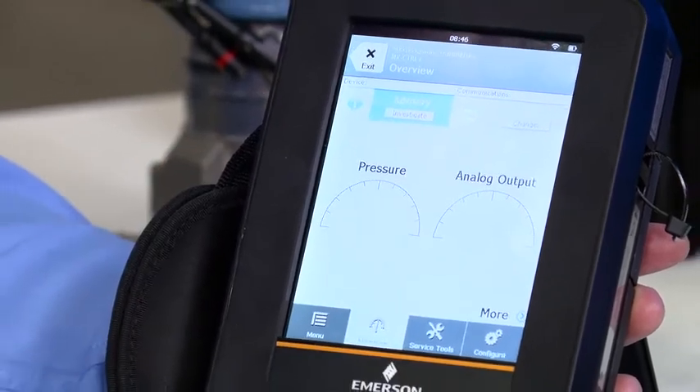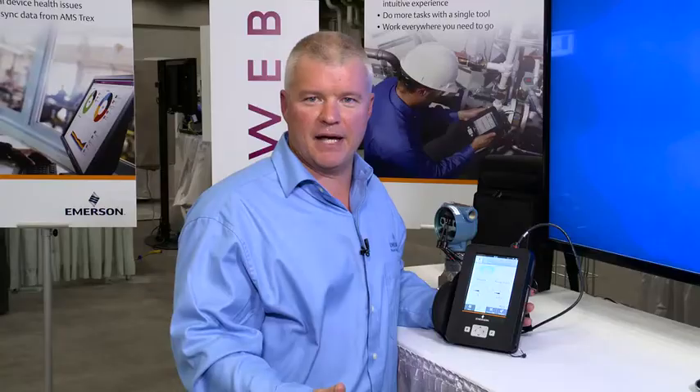And there it is — power the loop by the brand new AMS Trex device communicator. To get more information, visit our website at emerson.com/Trex — T-R-E-X. Thank you.